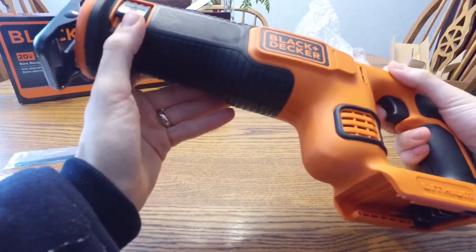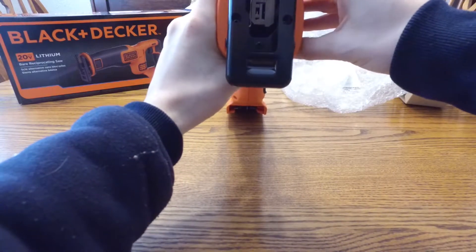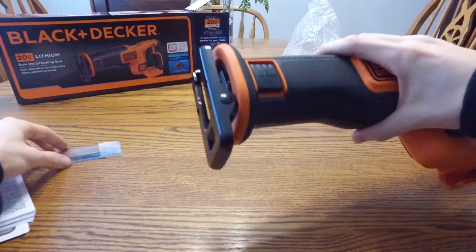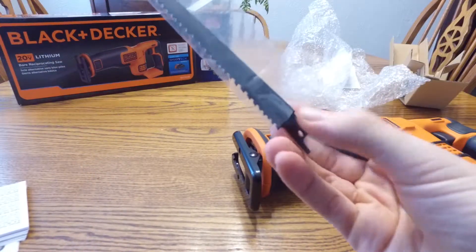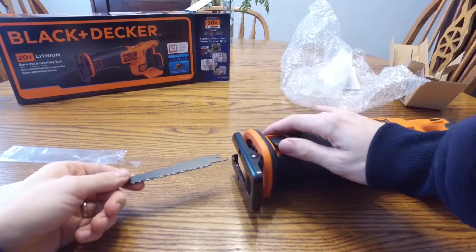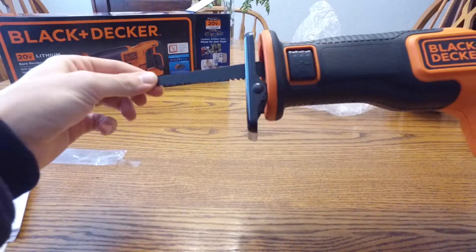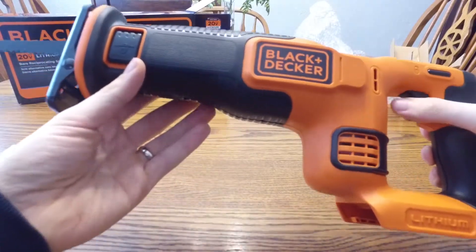Here's the blade lock — this is how you go ahead and change them. It's locked when it's down and loose when it's not, and that's how you can change it. Let's see if I can add that blade in right now. Pull it up and then set it back down — yep, really is tool-less. That's really simple. I have that in.